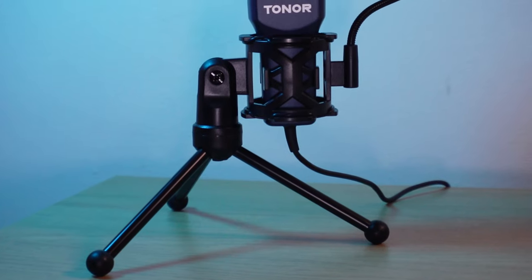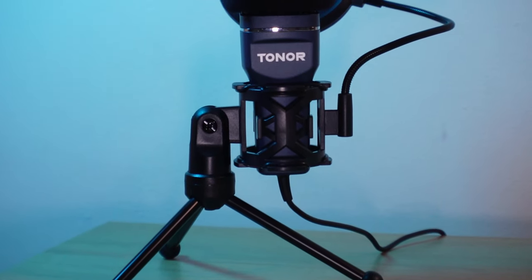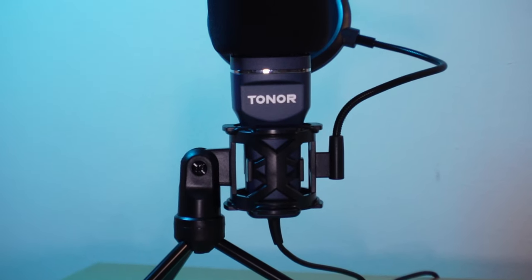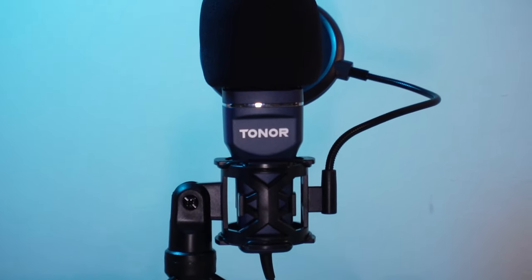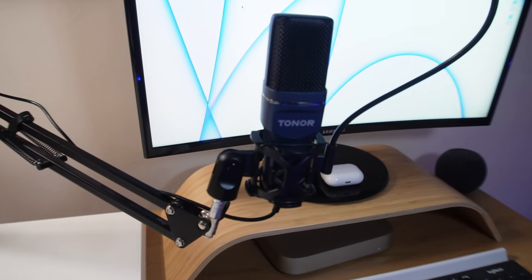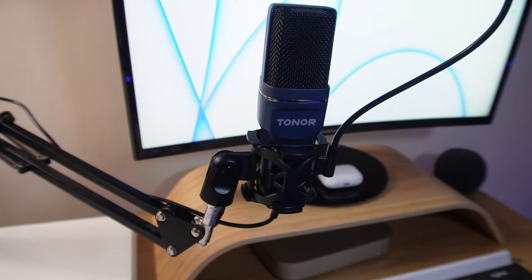In this setup, which is great for portability and keeping it simple, the microphone stands at about 10 inches tall. For my normal sitting position that may require positioning the setup on something higher, tilting the microphone towards me, or detaching the mini tripod and attaching it to a boom arm, which gives loads of flexibility.